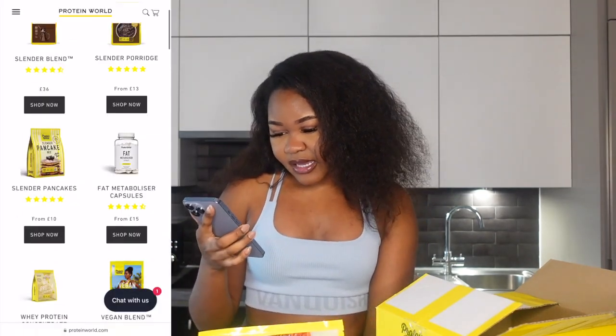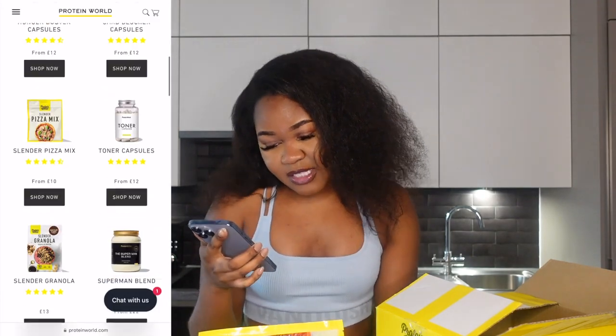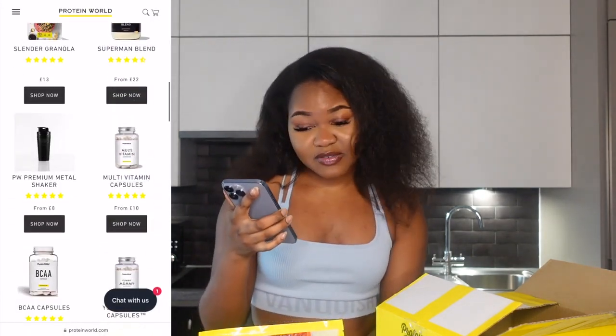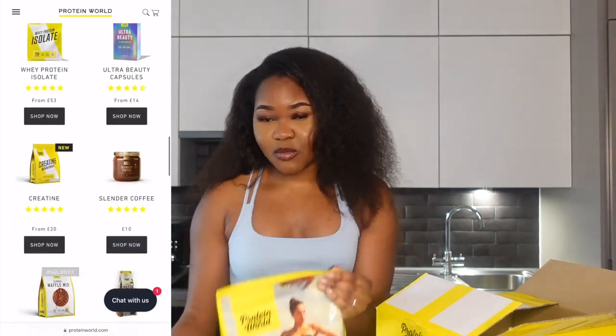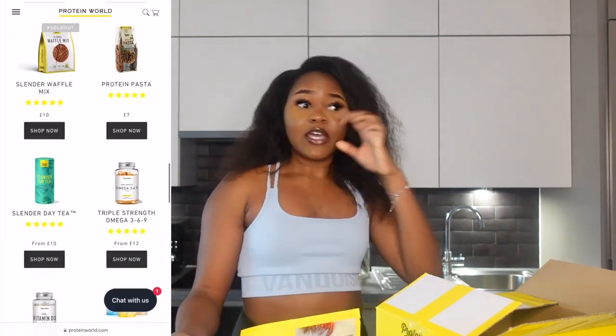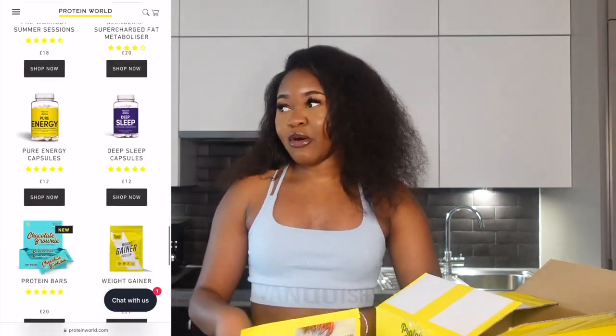Other things they have include chocolate porridge, which would actually be cool, sleep capsules, energy capsules, multivitamins, and the Slender Bars — like this one but in bar form. If you're going out, I think I'll get some when I start going into work, because right now I'm working from home and literally just eat everything in the fridge. When I go back to work I'll probably get a few bars to help maintain my goal.